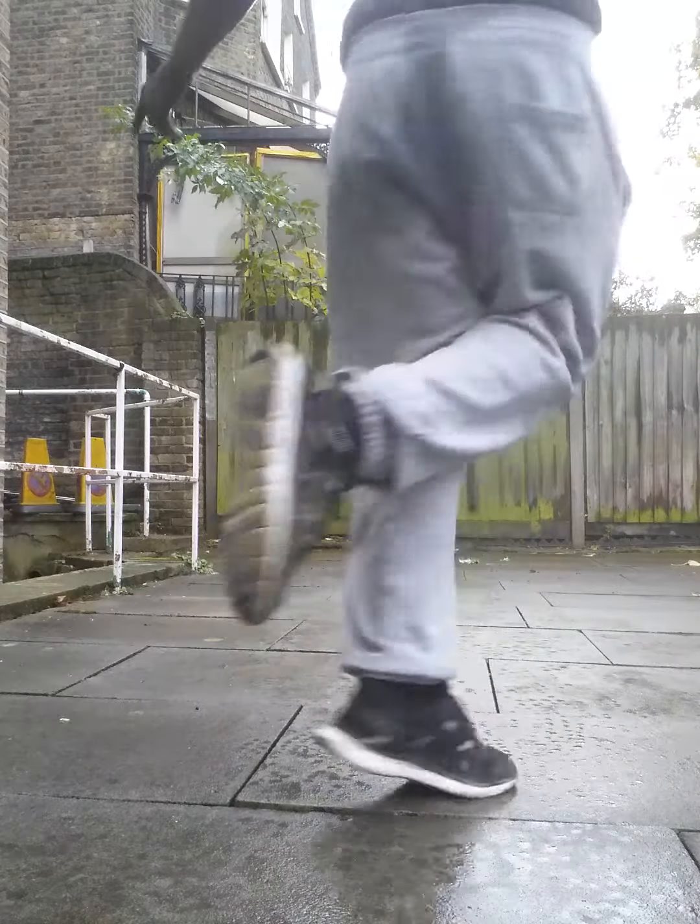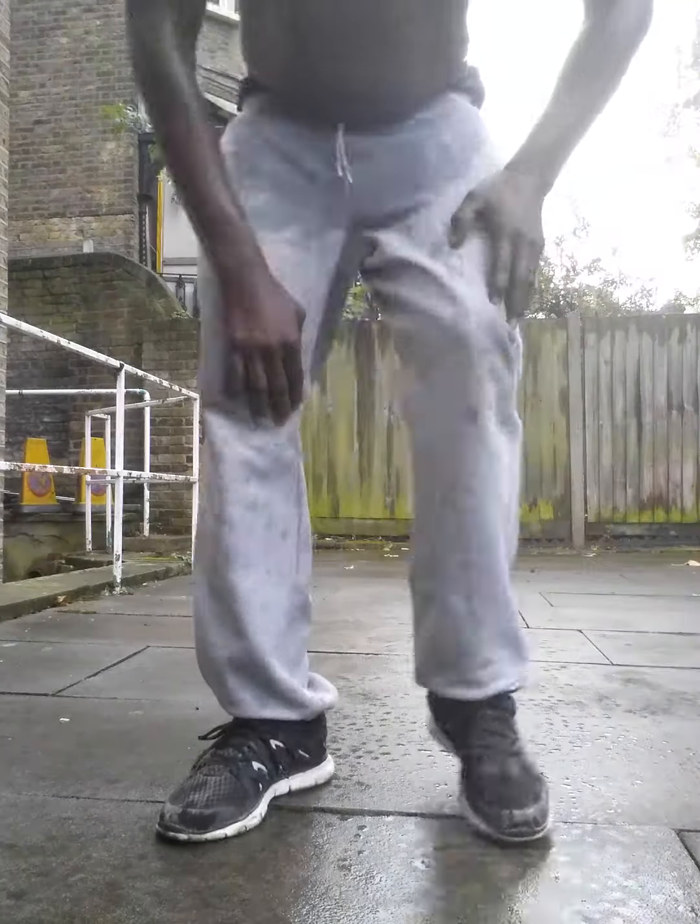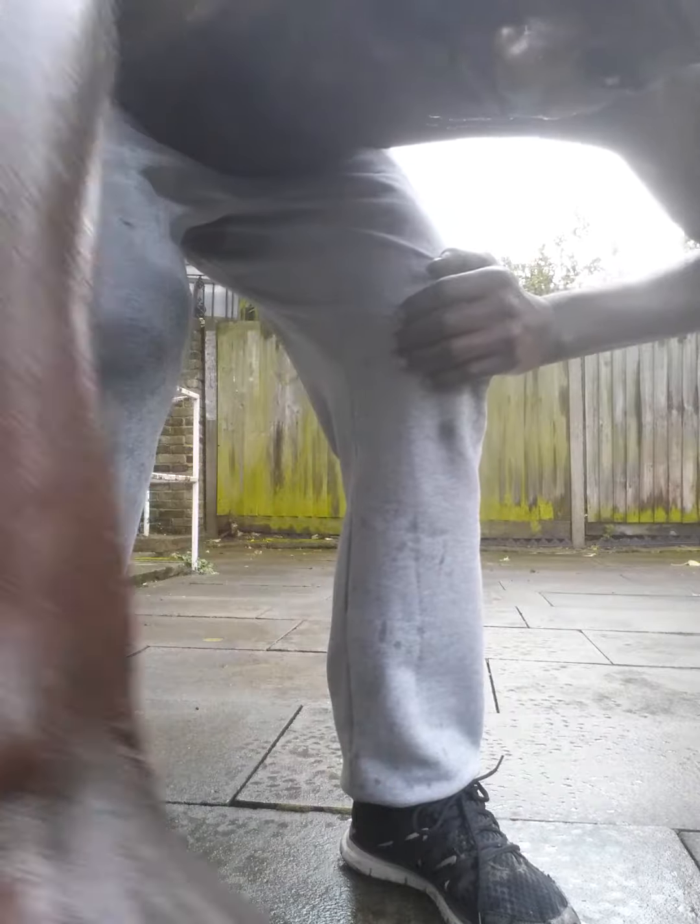But when you keep your leg up, it keeps your balance. That's what I call the raised knee turn.